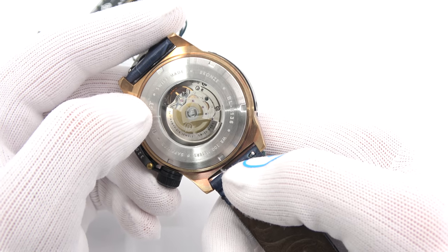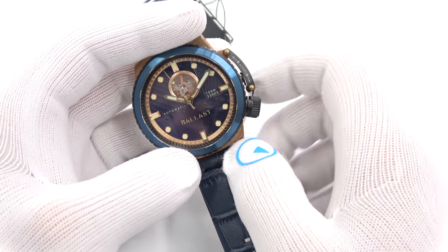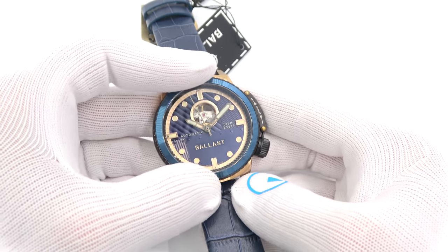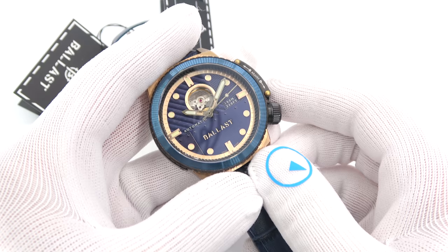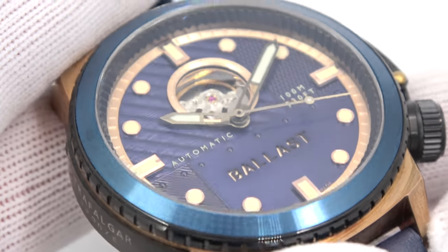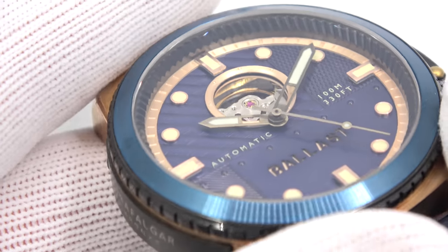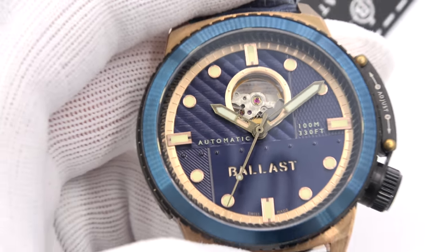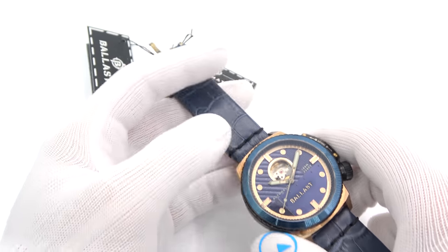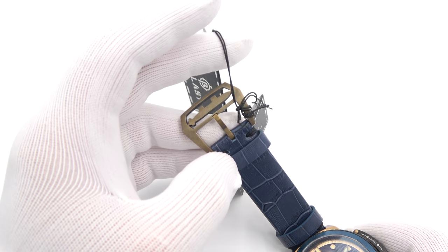This is a Swiss movement, 26 jewels — so we're probably looking at a Sellita SW200. 100 meters of water resistance, and this one goes for a little over $700. Look at the dial work, the cutout of Ballast shining through — really nice looking. Blue anodized details again, blue strap. I picked a couple and they all happen to have some blue in it — what a shocker. Bronze buckle to match. Really cool.